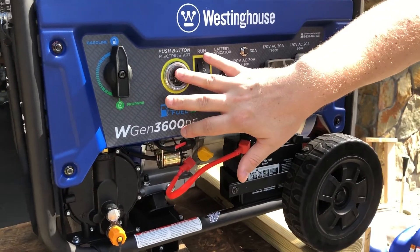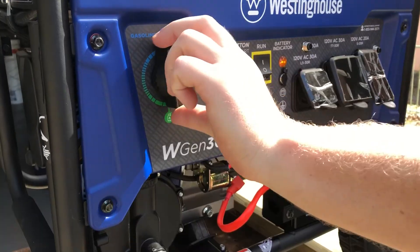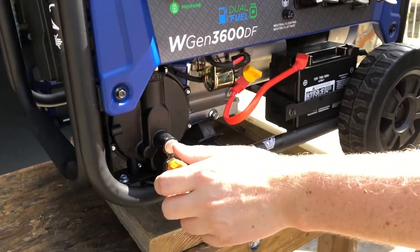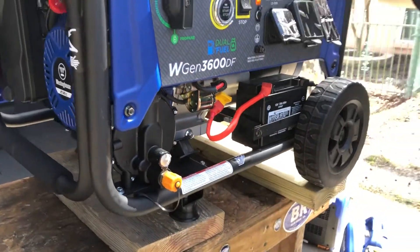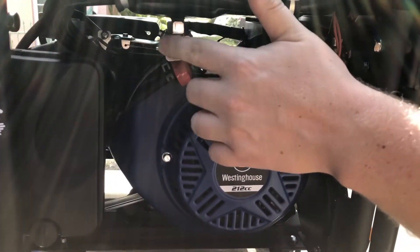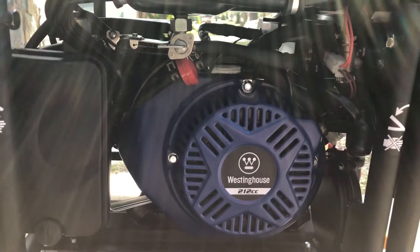You turn the battery on and press the push button to start. This selector switch lets you choose between gasoline and propane, whichever you're going to be running. This is the propane connection right here. One more thing to mention — there is a fuel shutoff valve over here. I actually forgot to have that open when I initially ran this, so keep that in mind.